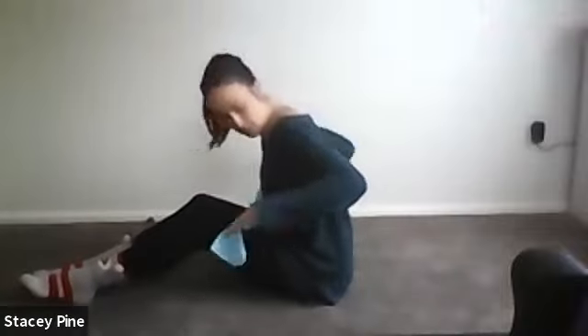Grab your stretchy band and remember that all stretchy bands will have different amounts of tension, so it looks like I'm pulling my arms really far — you're not expected to do the same. Take your band, sit somewhere comfortable, and pop your band around your back, just behind the rib cage.